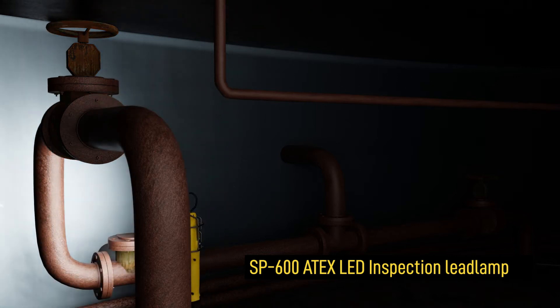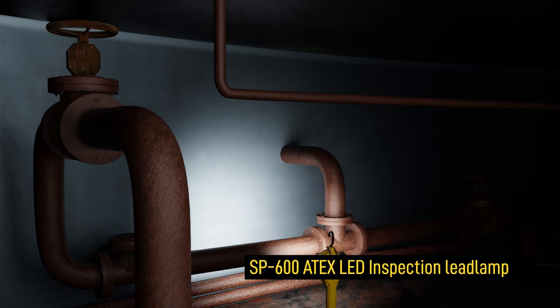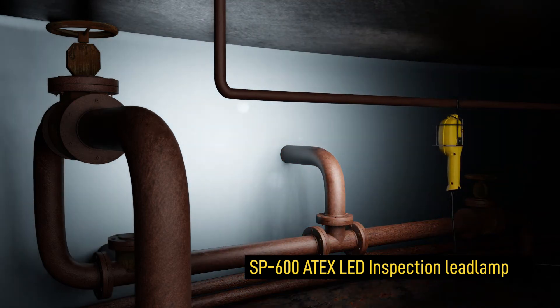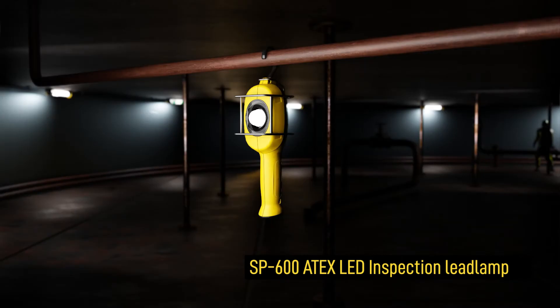The Wulff 8X LED inspection lead lamp is lightweight and highly versatile. It emits a bright, even, ultra-wide-angle light which minimizes shadows and enhances visibility to provide optimum low-glare illumination for close inspection work.